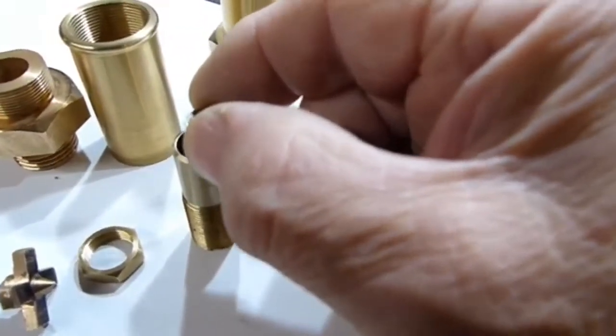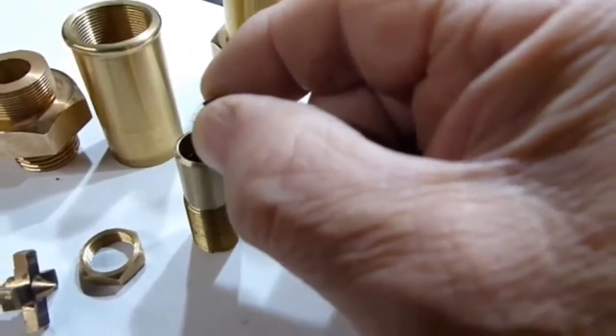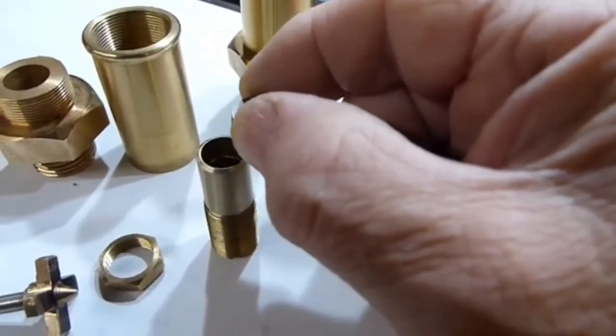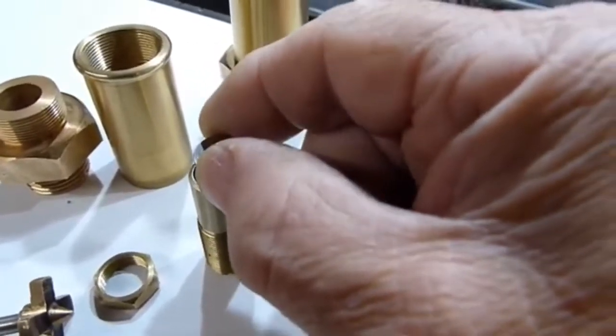Until we got a nice even finish — it only took a couple of minutes really, but it was nicely polished. That polished surface forms the seal.